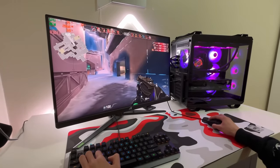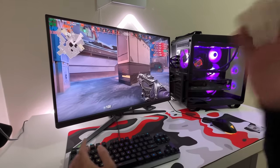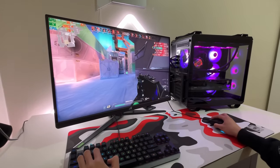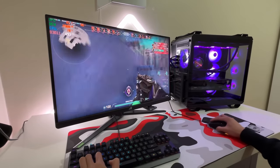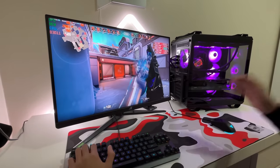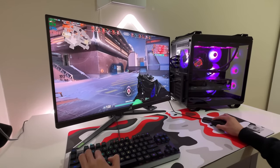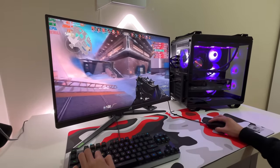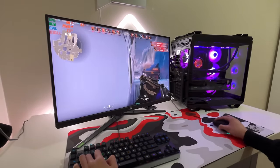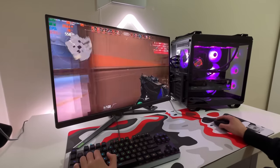In Valorant, we're getting around 600 FPS. I haven't played this game in over two years, so I'm really bad. Valorant is pretty easy to run, so you should be getting some pretty good FPS. Our GPU temperature is pretty good — it's around 40 degrees, which is really, really good. I'm just tapping and holding trying to hit shots — I'm so bad at this.